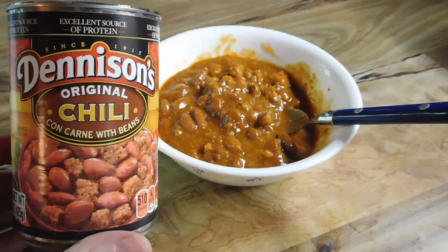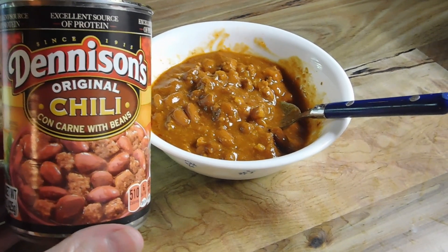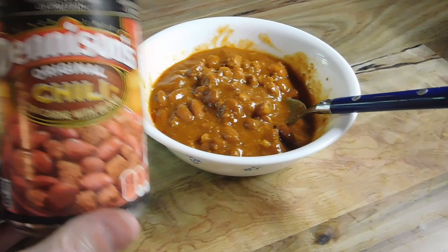Denison's original chili con corn with beans. Is it any good? They say it is. We got us a can. We're going to give it a shot.